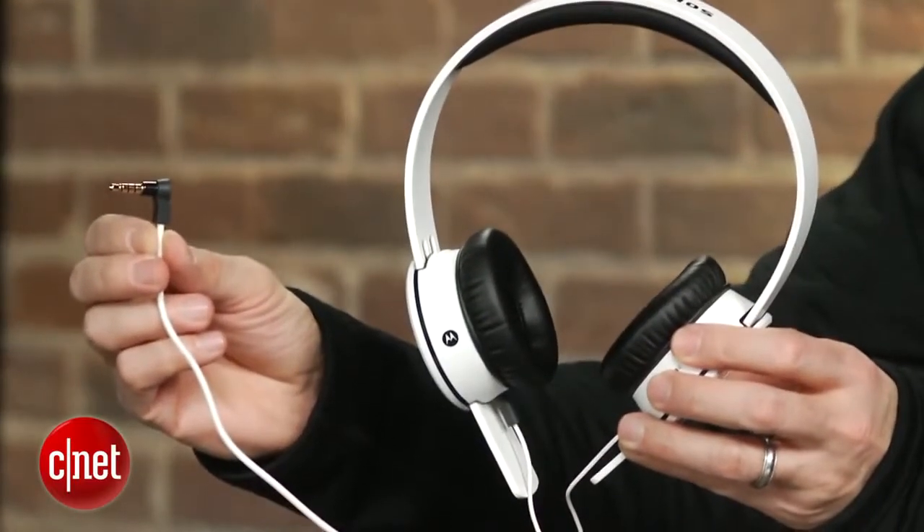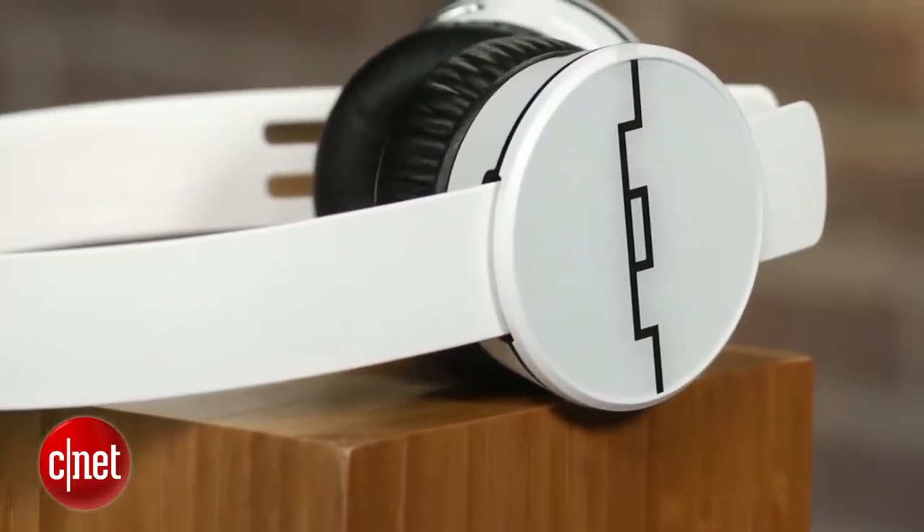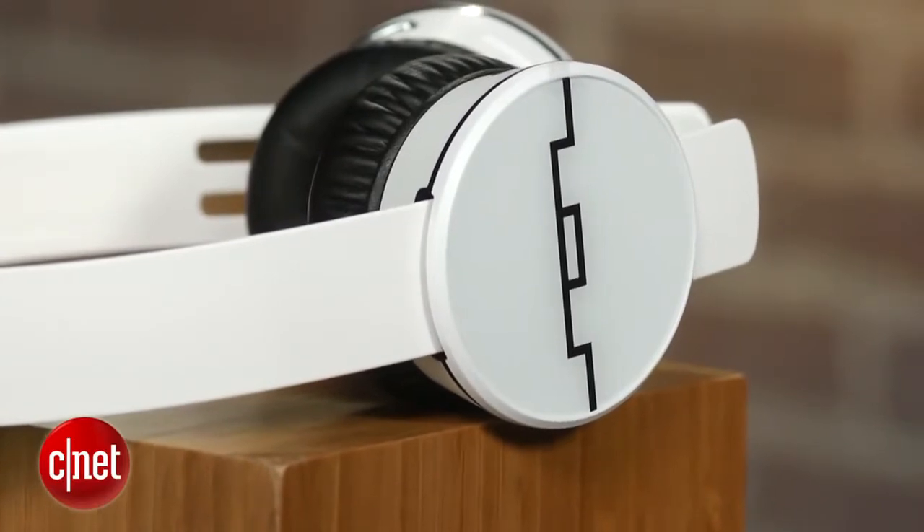They better sound good for that price, and they deliver a lot of bass. That's the signature Sol Republic sound — a lot of bass and decent clarity for Bluetooth headphones.